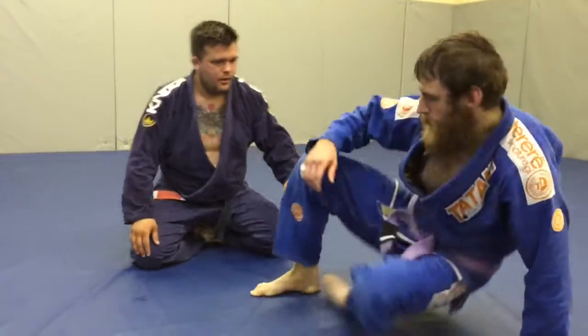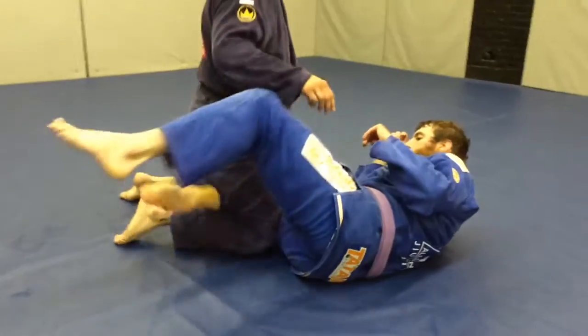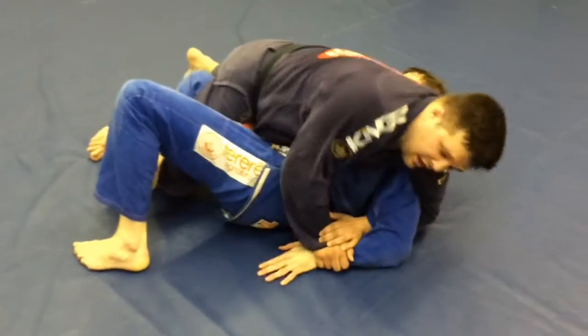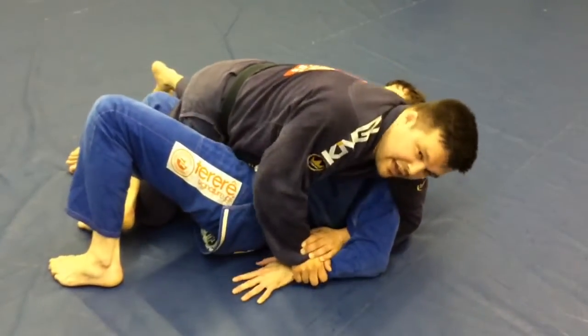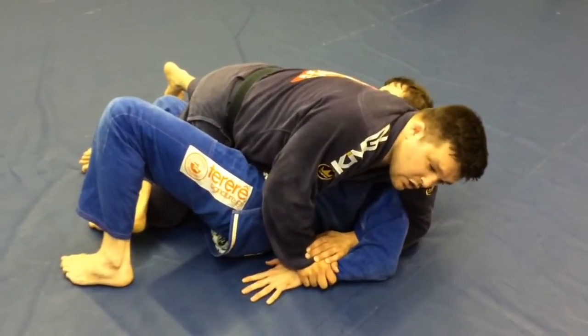Hey guys, it's Matt Godd and it's been a while. I'm going to show a Kimura from Topside Half Guard. So if I've got the Kimura locked in, it's very hard to finish from here. It's hard to pull them on the side normally and I can't push through the mat.